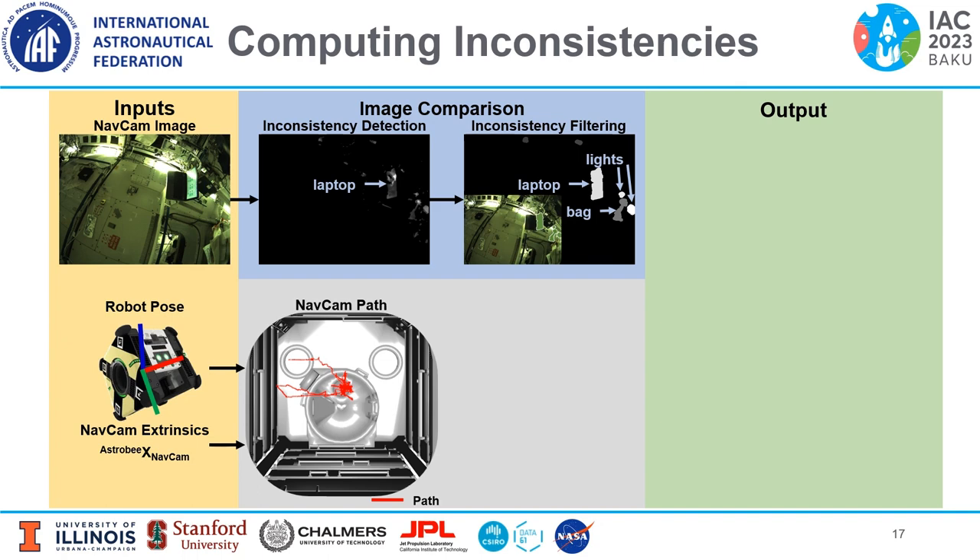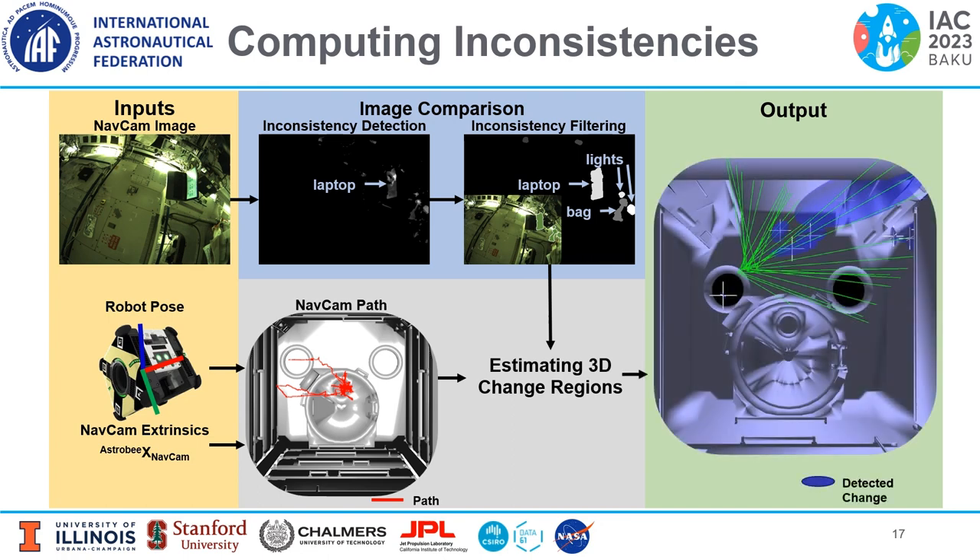The inconsistencies are back-projected into the 3D world model using the camera poses as the 3D regions of change. These change regions are visualized in the FAST-CD output as blue covariance ellipses shown on the right.